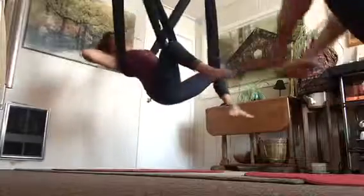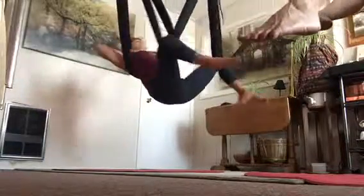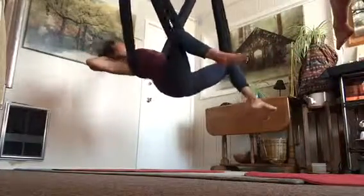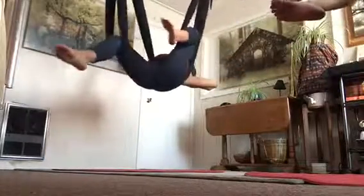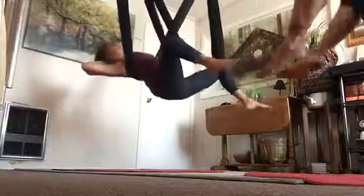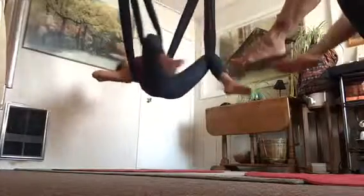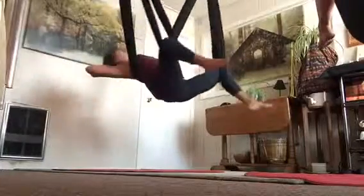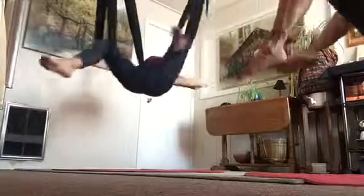Now focus on lengthening and tractioning the neck since you mentioned the neck's been bothering you. Just pull away, making space in the cervical spine. We're not doing much here, but the opening of the heart means the front of the spine is getting space, and lengthening through the back of the neck will really help release any tension that's filled up there.